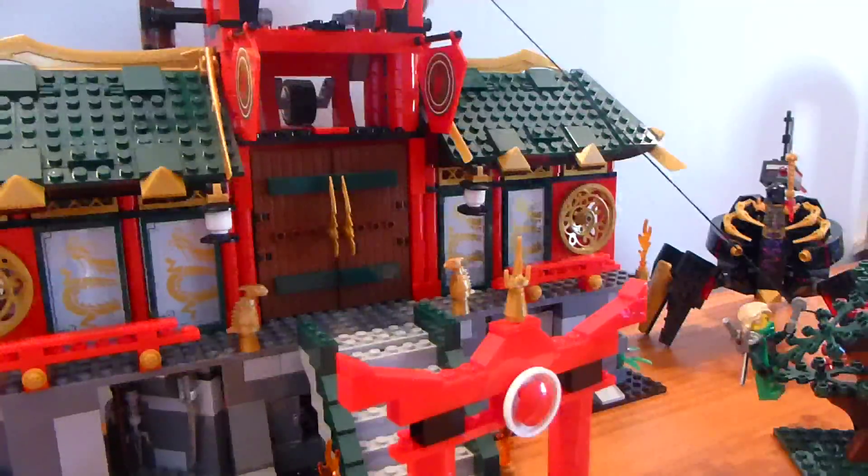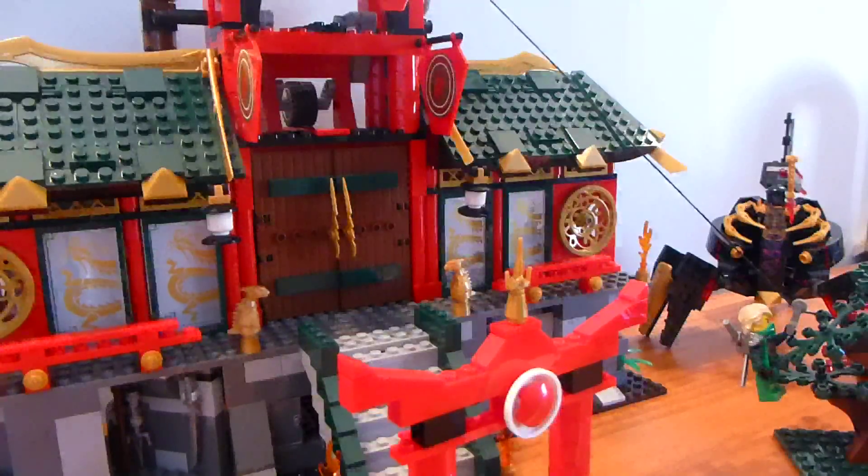That is Battle for Ninjago City. I hope you guys enjoyed this video. If you subscribed, have a fantastic day and I'll see you all later. I know this was a long one — if you stuck through the whole thing, I really appreciate it. It helps me out a ton.